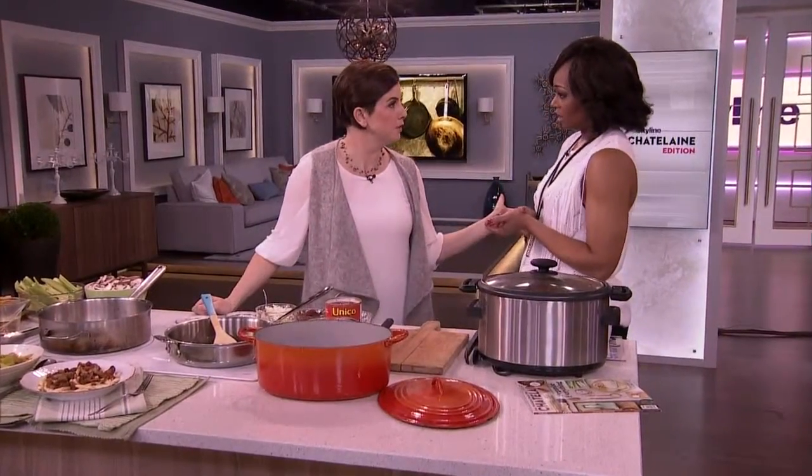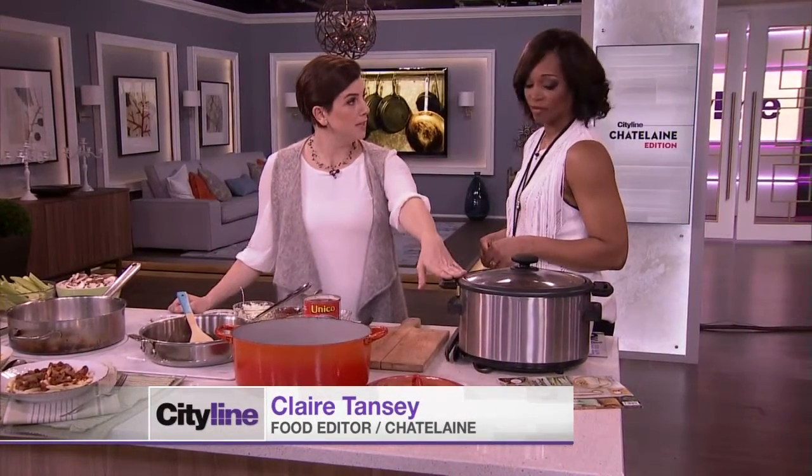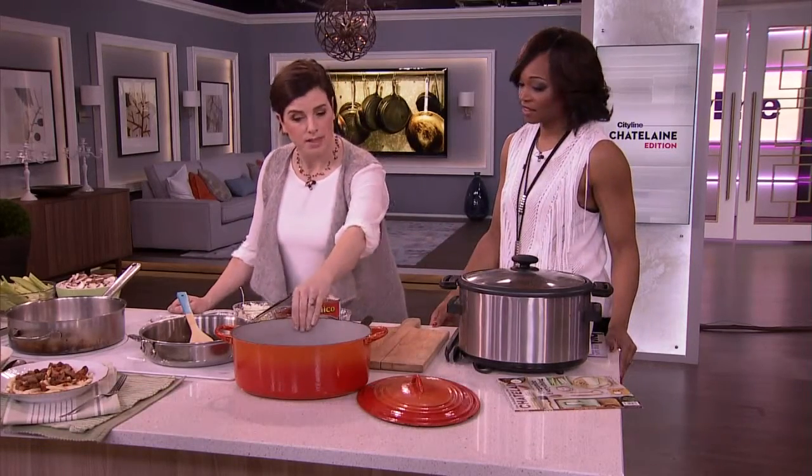So braising is the ultimate comfort food, and it is the original slow cooker food. Before we had these beautiful plug-in machines that do all the work for us while we're at work or sleeping, we used these guys.